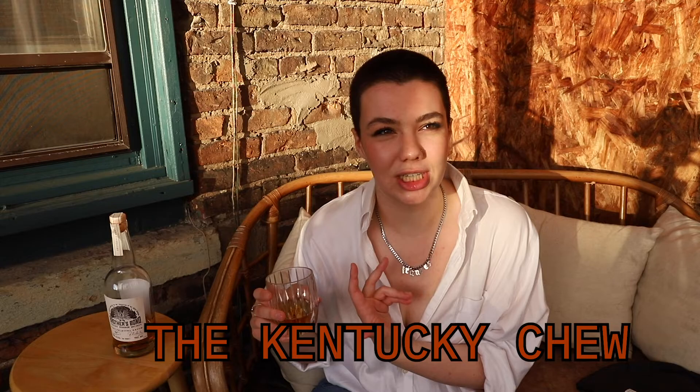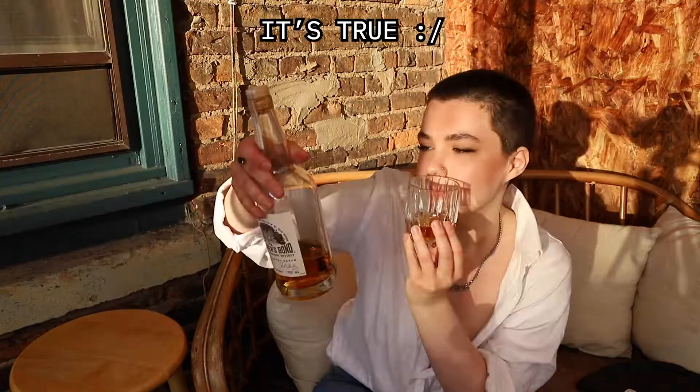I've stuck my nose in this glass long enough — I'm just going to go ahead and give it a taste. What I've read is you're supposed to take a very small, delicate little sip, really let it float around on the tongue and let the flavor glide across your palate. There's something called the Kentucky chew, which is just a little technique that I actually do all the time on my own, though it annoys people because of the clicky sound it makes.